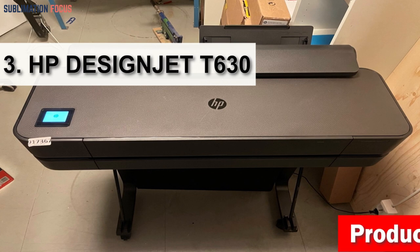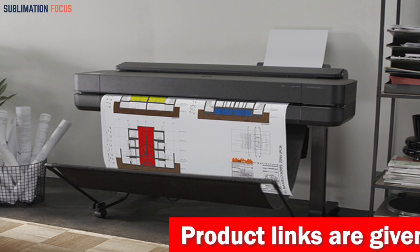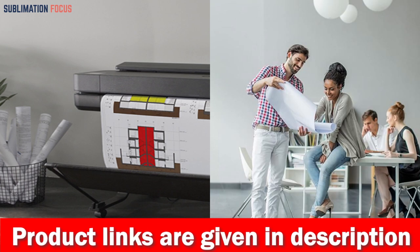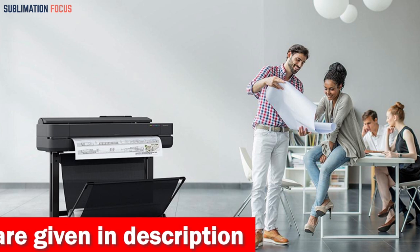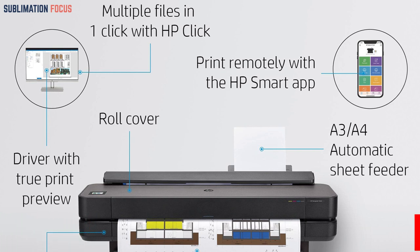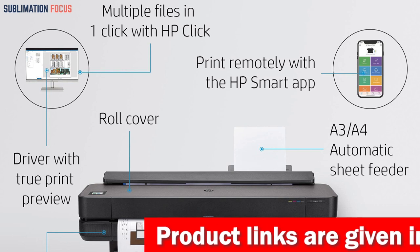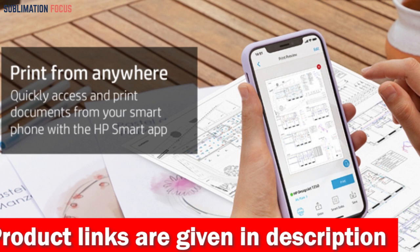Number three is the HP DesignJet T630 large format wireless plotter printer. It is an excellent solution for those needing high-quality large format printing for technical line drawings, renders, posters, and maps. Its precise line quality and crisp text make it popular among architects, engineers, and construction professionals. It handles media sizes up to 24-inch wide rolls and 13 by 19-inch sheets, with options including sheet feed, roll feed, automatic sheet/roll switch, media bin, and automatic horizontal cutter.